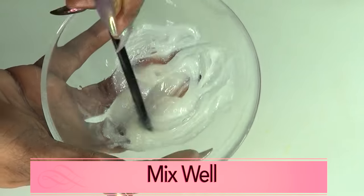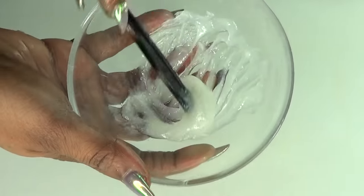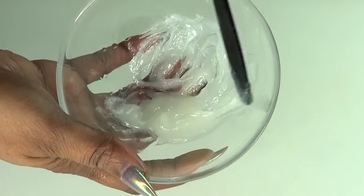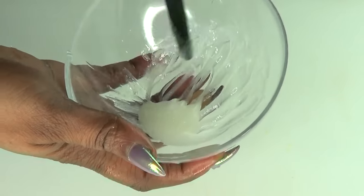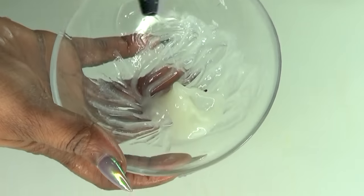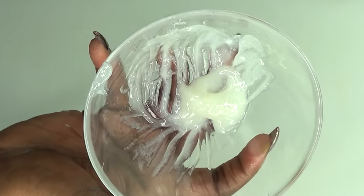Mix well and make sure the coconut oil is totally blended with the vapor rub. Blend it all together and now your cream is ready.